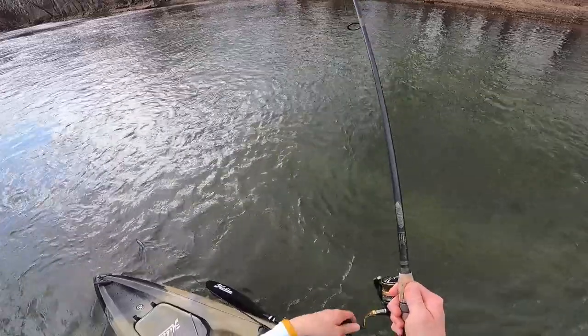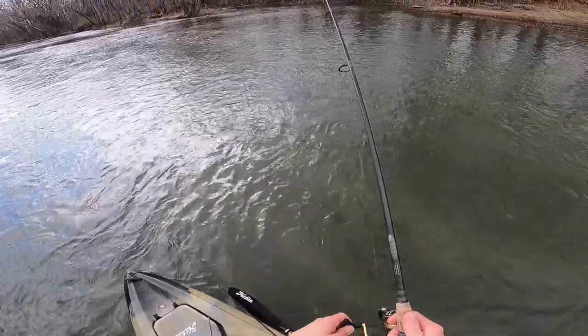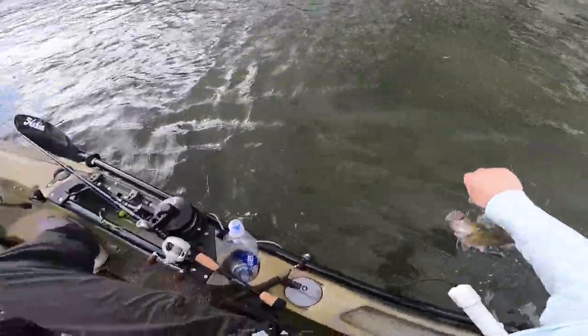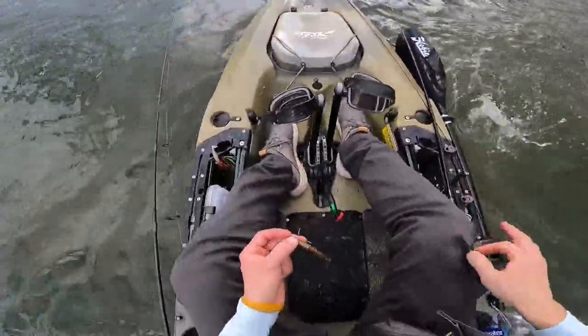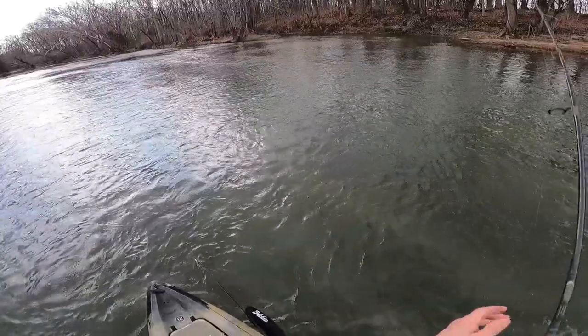I was kind of swimming this Ned rig — I wasn't really necessarily letting it touch the bottom when I caught that fish. I was kind of hopping it over these rocks, hopping it off the bottom. There's one. Bigger fish, maybe. A little bit bigger. We've figured something out here. Second fish of the Hobes. I am not leaving fish. It's no wonder they were missing that big old swim jig though — just a little bitty guy.